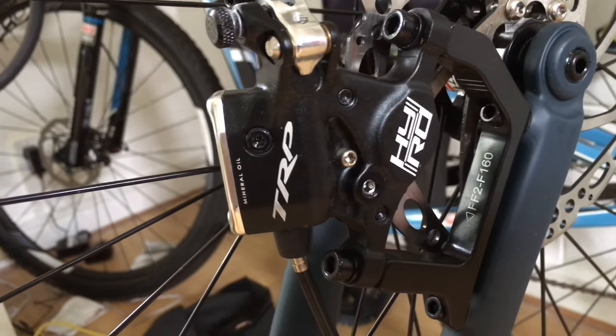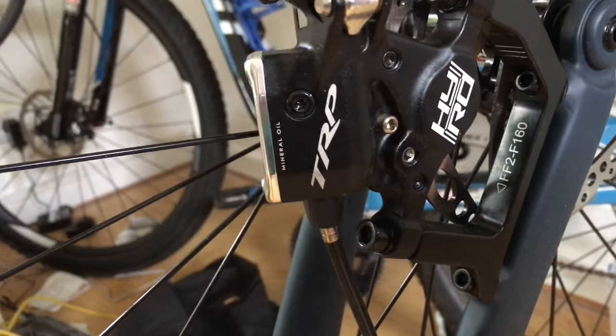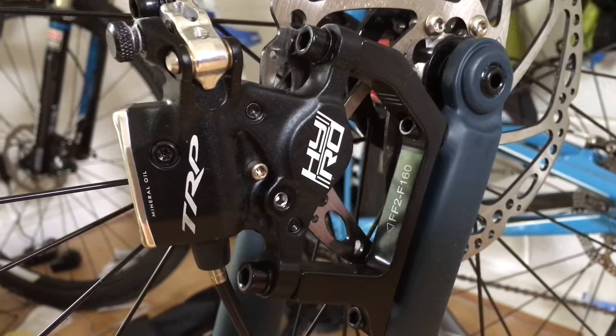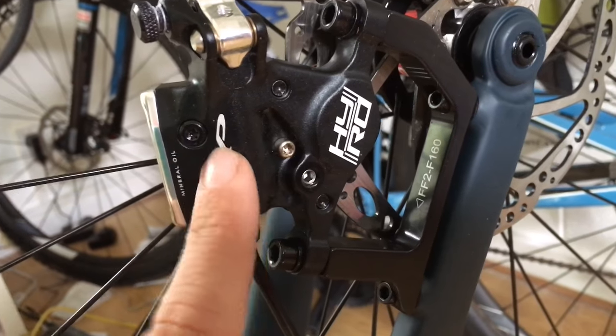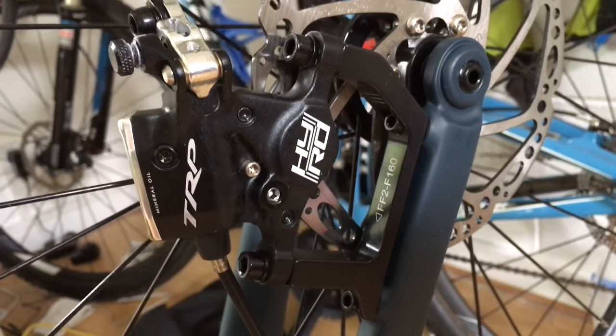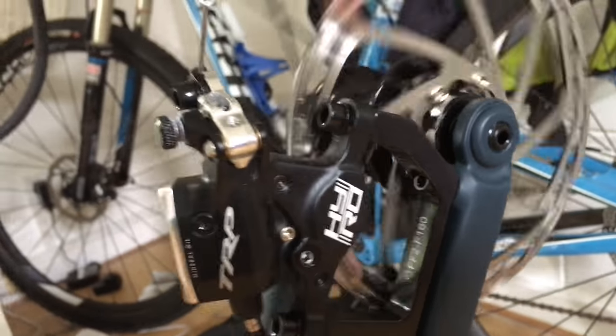This is a TRP review — unsponsored. They run a mineral oil, so don't put anything else in there. All trolling aside, they are definitely legit brakes. So if you're on the edge of what you should get, TRP HiRoads definitely get a double thumbs up. If you've got any questions, I'll put something down below.